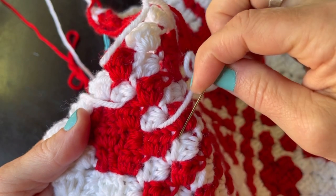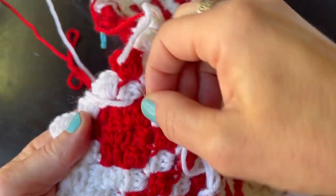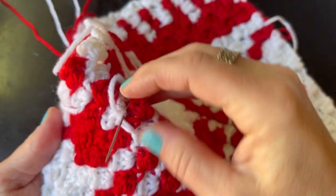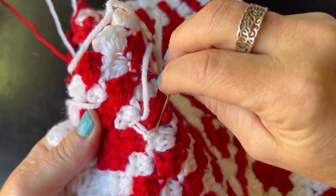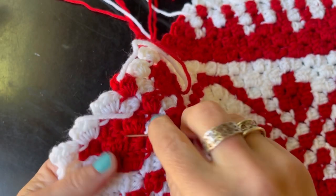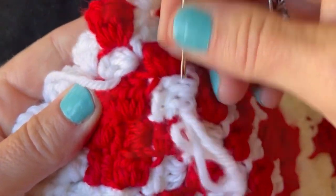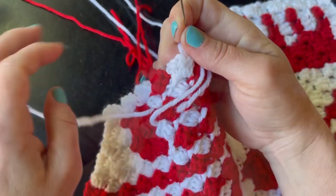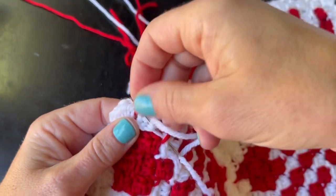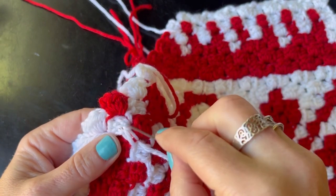Basically what you're going to do is weave the yarn over the red and then back and forth, just trying to make it a solid line as best you can. I go back and forth, weaving in and out. Then I go back through and take the same piece of yarn back up around the stitches and then back up around the other side of the leaf pattern — so it just kind of makes it a little more definitive and gives you a better leaf pattern.